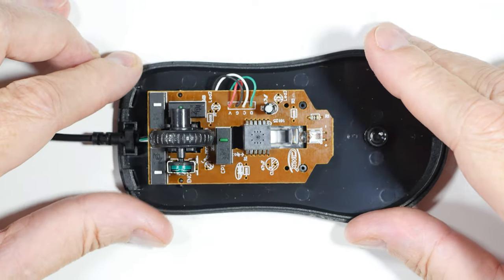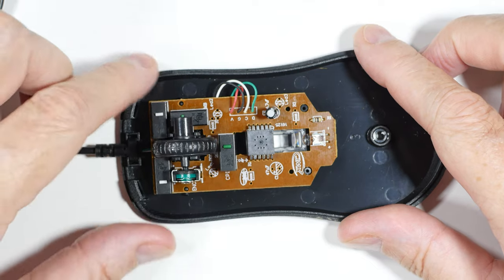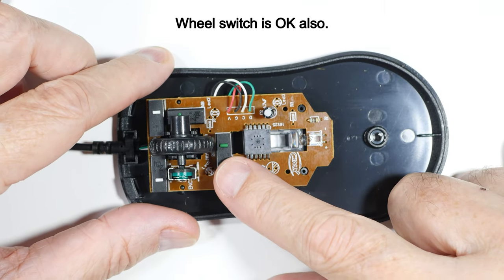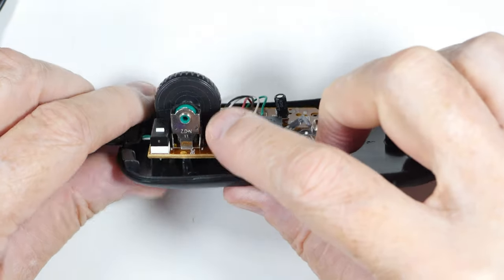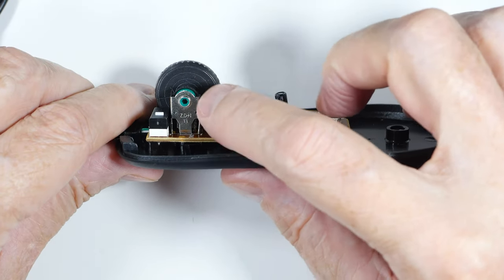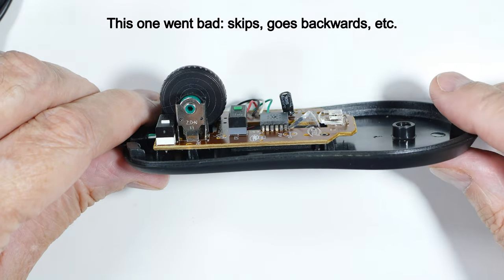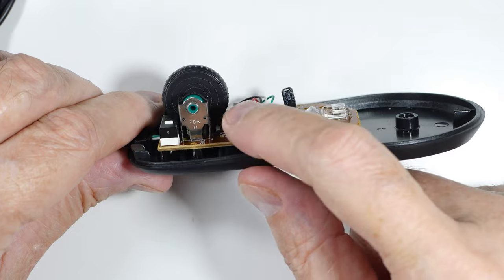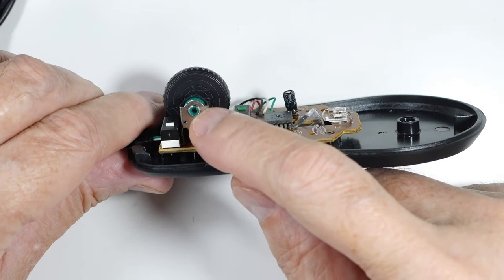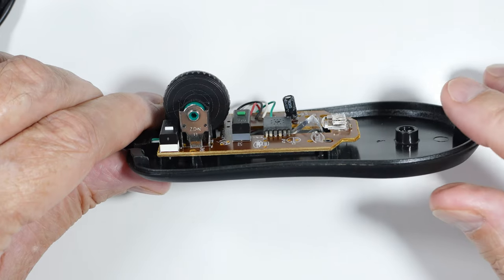The switches we're going after are this one and this one — this one is still okay, this one changes the mode. We're also going to change out this encoder. These encoders are swapped out pretty much like a mouse switch; they have three connections. But when you go to buy one, the measurements are a little tricky, so we'll go over that.